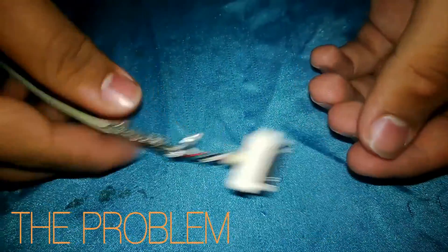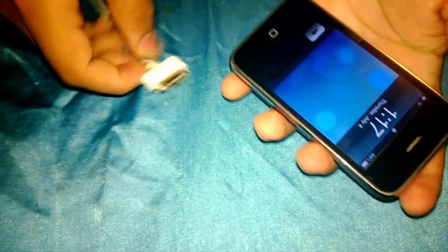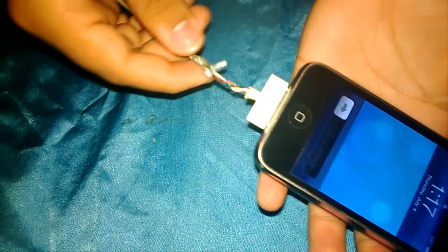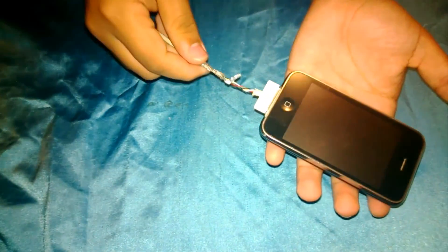This is the problem. I have a broken iPhone wire and I have a working iPhone as you can see. We connect it — nothing happens. It's connected for sure, I promise you that.